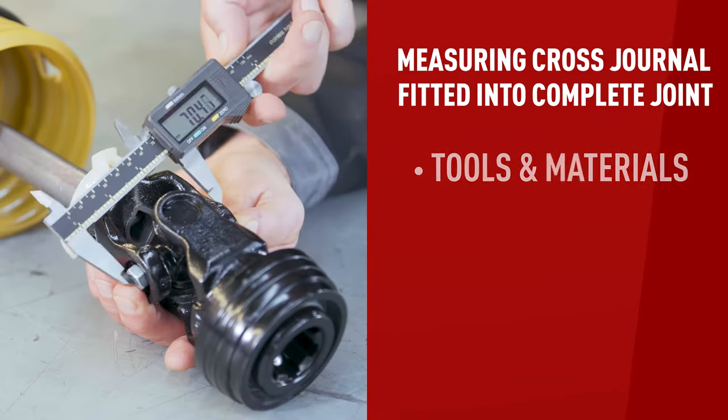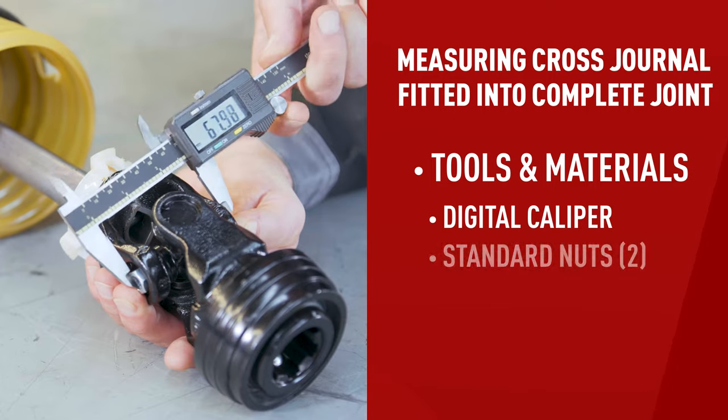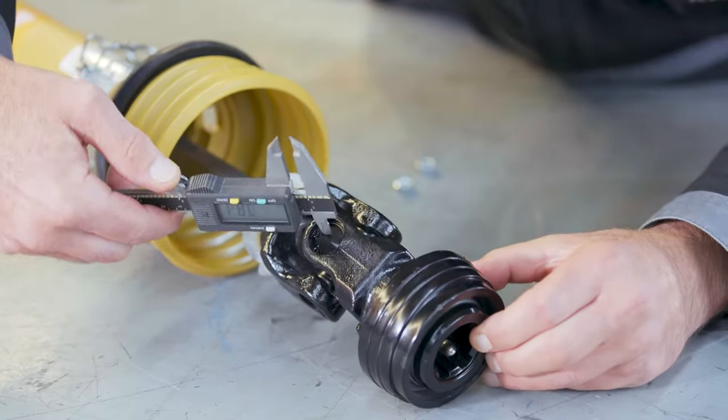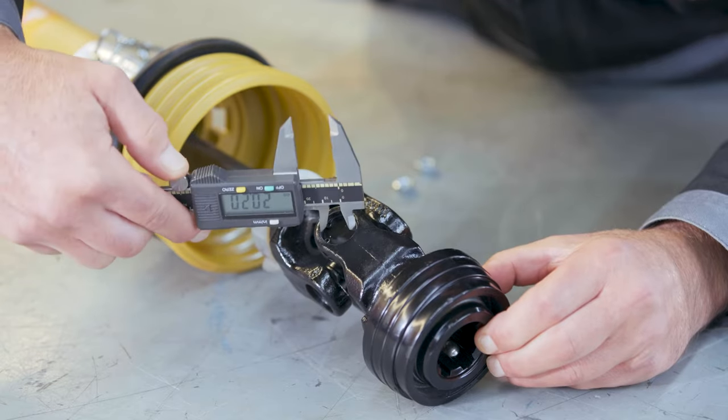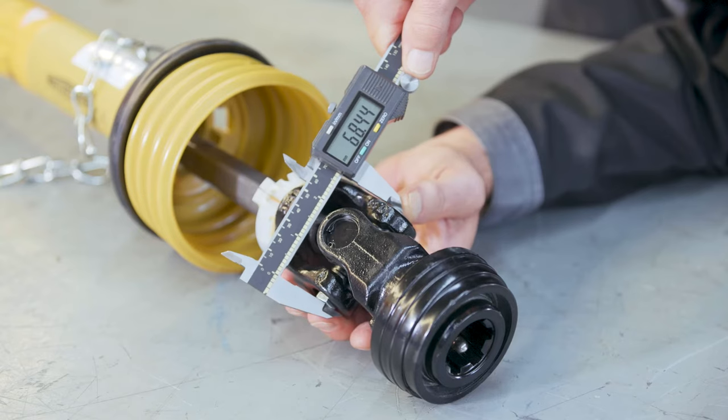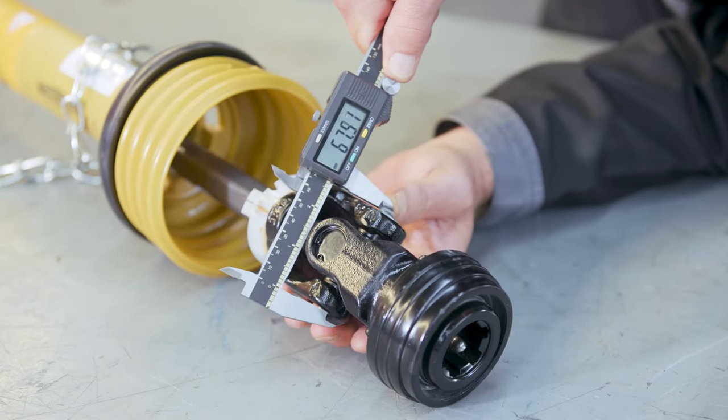When the cross journal is fitted into the complete joint, you can't measure it as easily. Here's an easy way to measure it — all you need is a digital caliper and two standard nuts. For the cap diameters, measure the diameters in the yokes where the cross journal fits. For the span, place a nut on each end of the cross journal, take the measurement, and then simply deduct the thickness of the two nuts. This gives you a good indication of the span length, which will help you identify the manufacturer and the series.